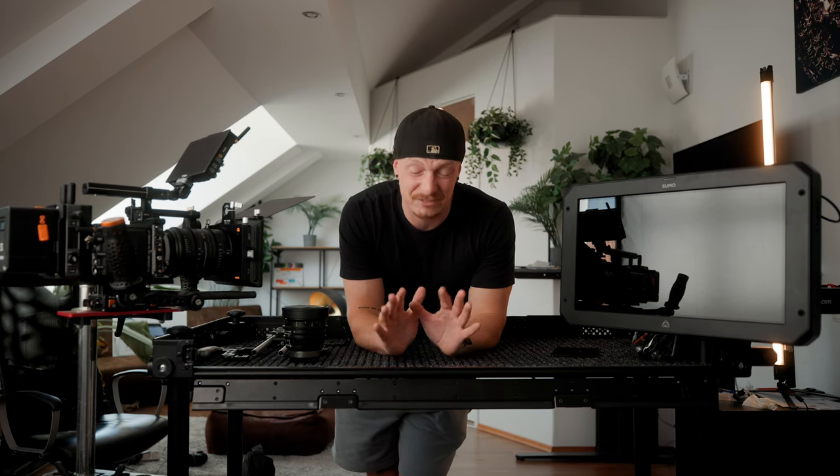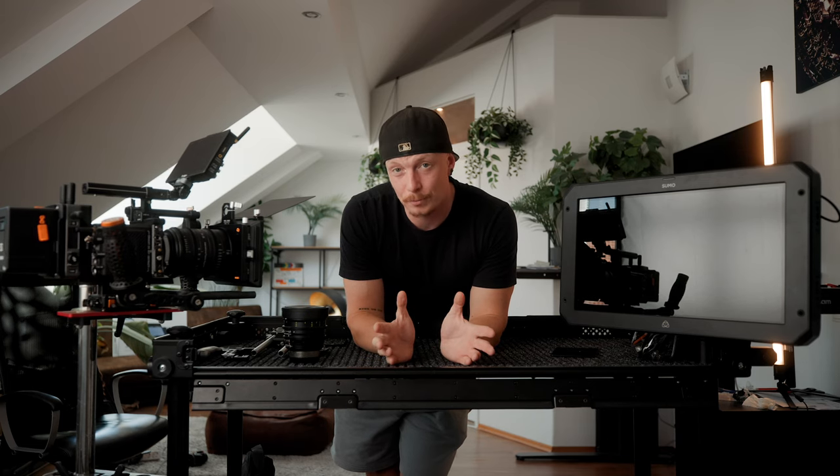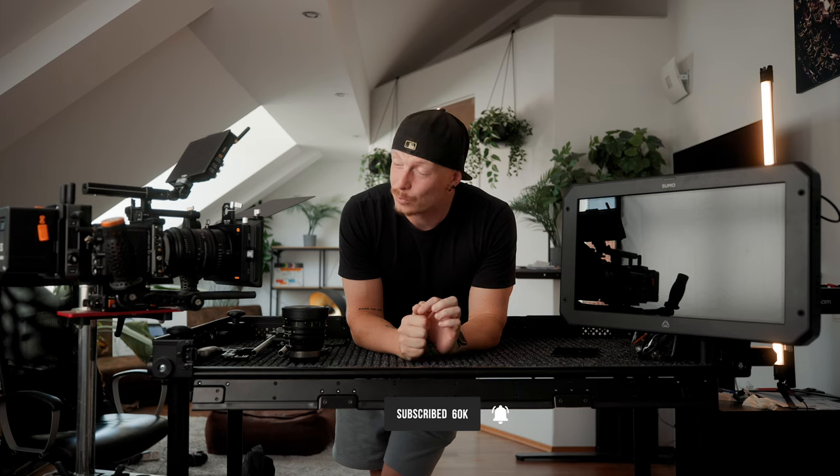And there you have it — this is how we use this camera cart on our productions. If you have any more questions or a unique use case, let me know in the comments below. I'll also link this camera cart and all the accessories I found necessary in the description. I hope you learned something — if you did, please give it a thumbs up and subscribe for more.